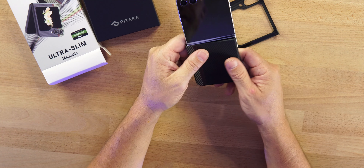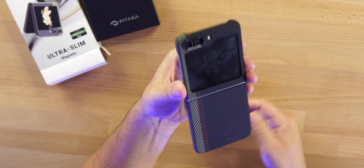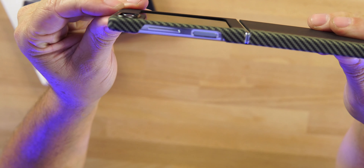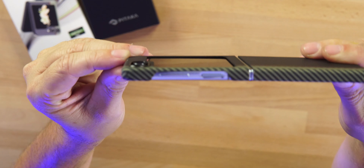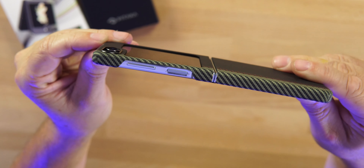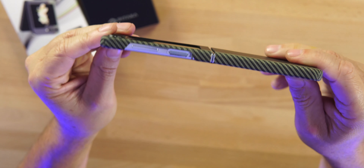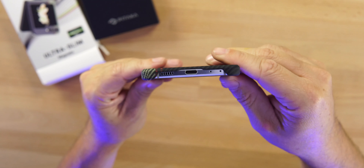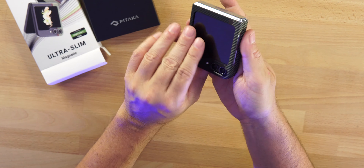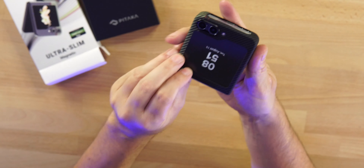Let's throw this on and take a look at how good that looks — the aramid fiber look on the Z Flip 5, Pitaka branding on the bottom. We do have a bit of protection over that back display, which is good, and a little protection on the lenses. A little bit of protection if you were to drop it from a very small distance — again, not meant for drop protection but better than nothing. The cutouts on the side and bottom are open — I don't mind that at all. If we fold it, you can see it still folds perfectly flat.